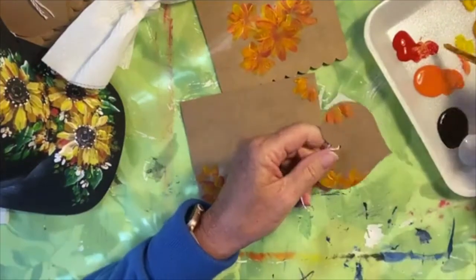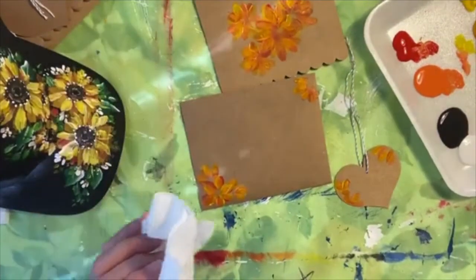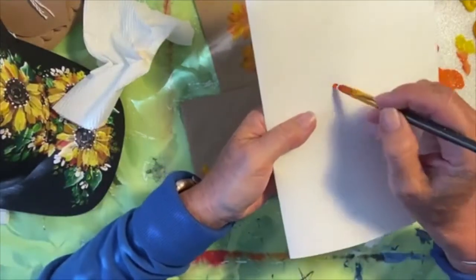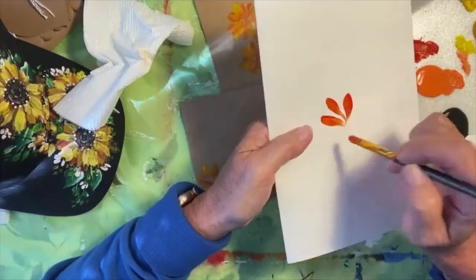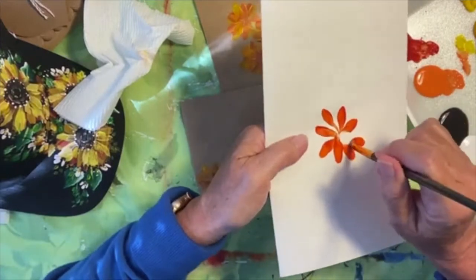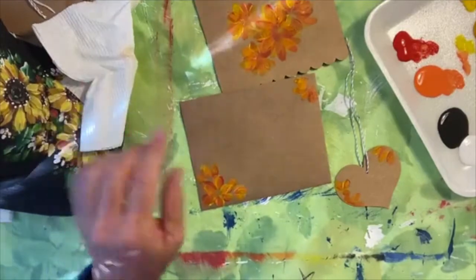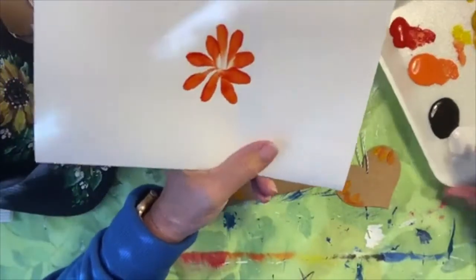These would be fun at Christmas with little poinsettias for your Christmas gift tags. I'm going to get a little bigger square brush now for my leaves. So you saw the strokes we were using for the petals. It's really just taking your brush flat, pressing it out, pulling it up, and you can even twist a little bit if you want a nice petal shape — works for all kinds of flowers. For leaves it's a little different. I'm going to show you on white paper just to give you an idea of a shape that you can practice on.